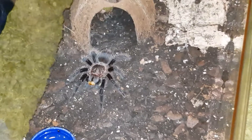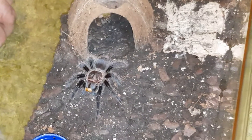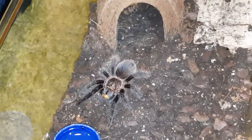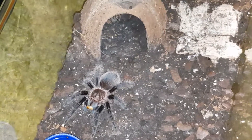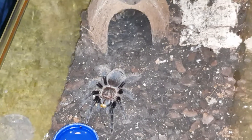When I first got her, it looked a bit the colour of potato. She was definitely in heavy pre-moult when I first got her. That's why I said she looked like a potato. She's lovely.